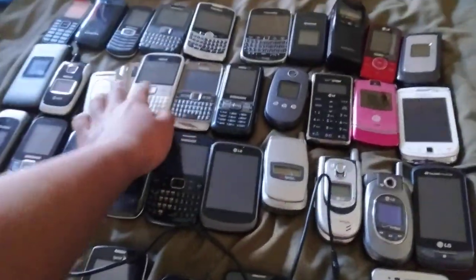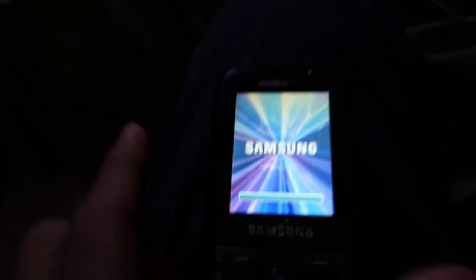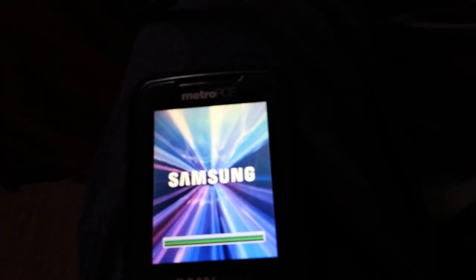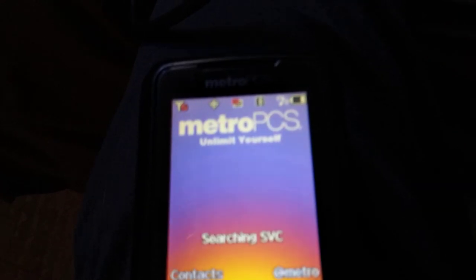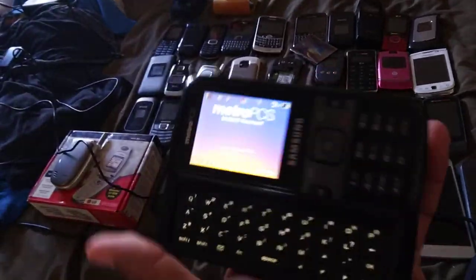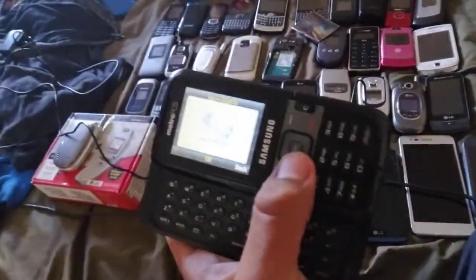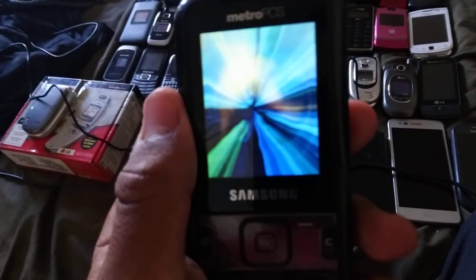I'm just going to keep it on because we're just going to take it off at the end. Samsung on Metro PCS. 'Unlimit yourself.' My first ever Samsung on Metro PCS, which I never had before. But this has a bad charging port because it doesn't detect the battery. It's a cool phone.